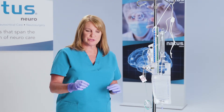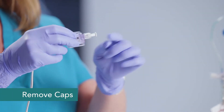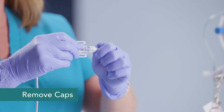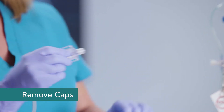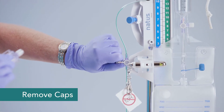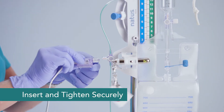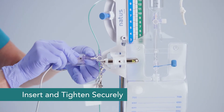To add your external transducer, you'll want to remove the cap that's going to attach to your system stopcock, and make sure that you insert this and tighten it securely.